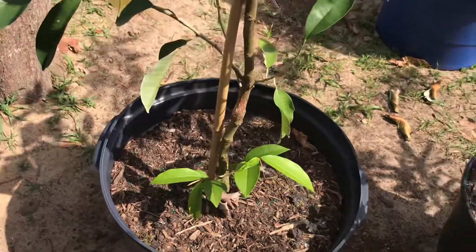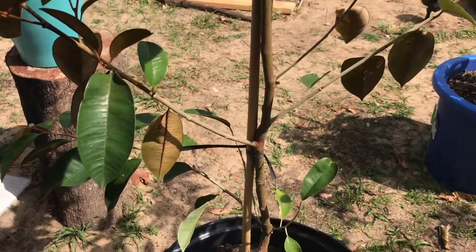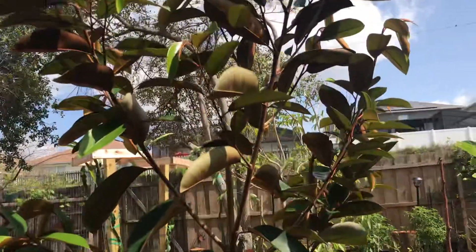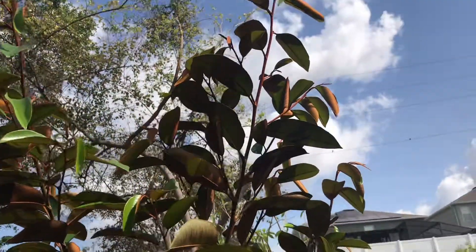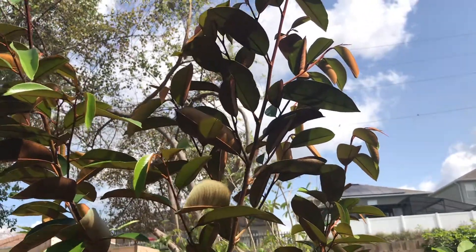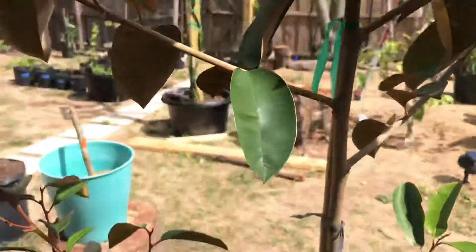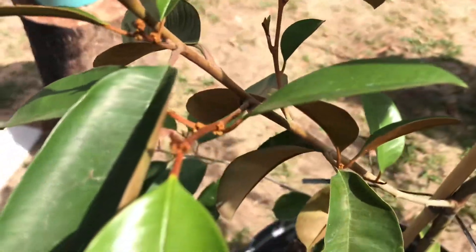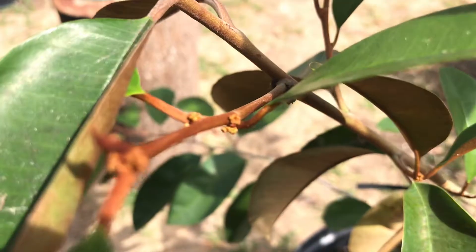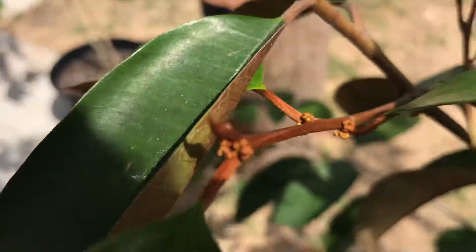Hey, what's going on guys, just want to give you guys an update on my sugar apple, also known as milk fruit. Got this from the flea market for $150, and right now you can see it's starting to flower — so excited and so happy to see that it's doing really good in the pot.